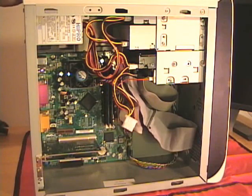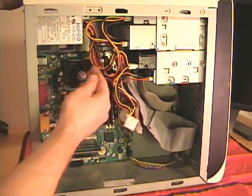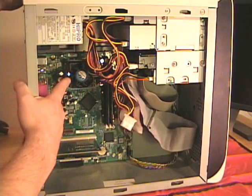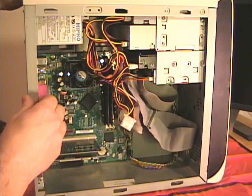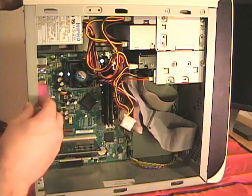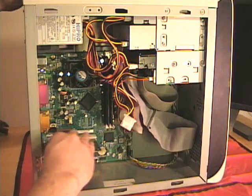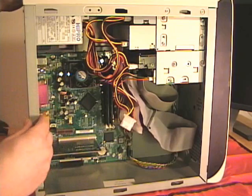Now I'll show you a computer case with a PGA processor and also a zero insertion force or ZIF processor socket. This is probably the most common type of processor and socket form factor that you find. Generally, the processor is in the middle towards the top of the motherboard. This one happens to have a heat sink and fan assembly. They're generally square, though some heat sinks and fans can be rectangular. Some have two fans, some have three, and some might be water cooled. Generally the processor will be near the RAM and above any expansion cards, right next to any integrated components on the motherboard.